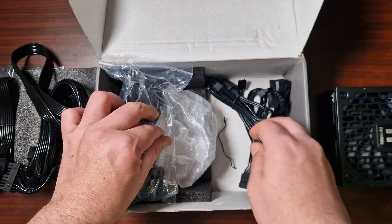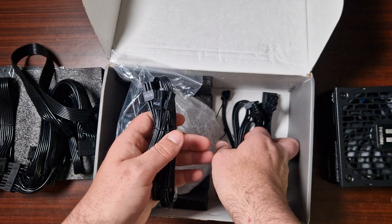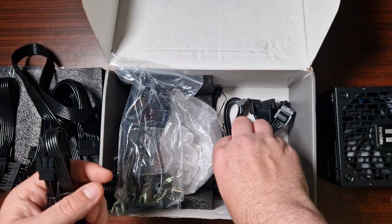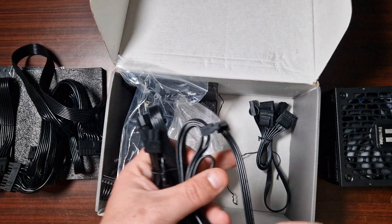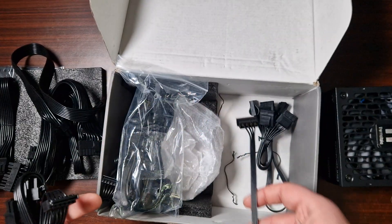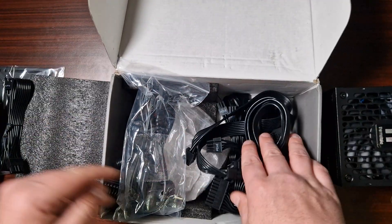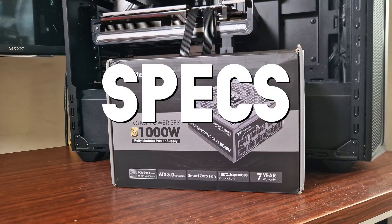It does come with a power cable, though it's the European version. You've also got more PCI-E here in the pigtail versions, and Molex — though don't use Molex in 2025. There's more SATA and a floppy adapter which you also don't need in 2025. As you can see, I have already opened it once.